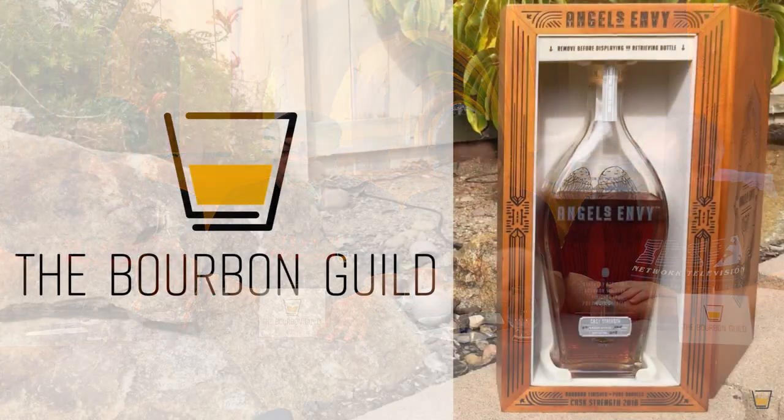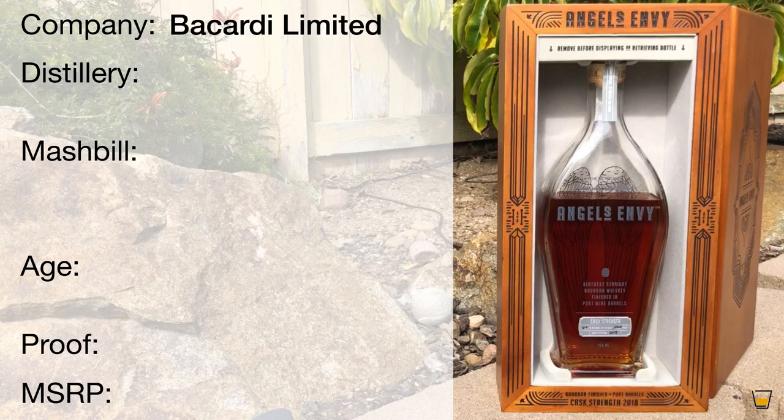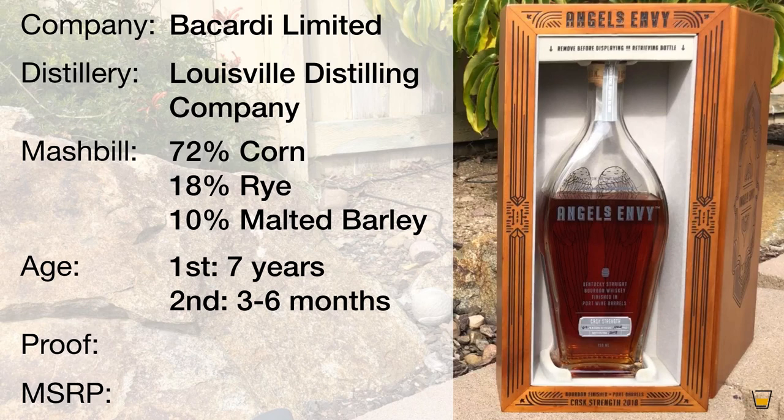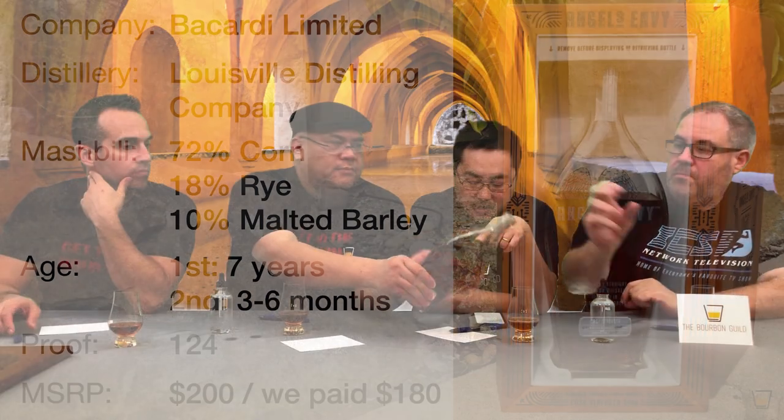They really brought the second maturation into the mainstream. A lot of people didn't know about it in the beginning, and then it slowly came into bars and became the standard. This is Louisville Distilling Company — 72% corn, 18% rye, 10% malted barley — finished in 60-gallon ruby port barrels made from French oak imported from Portugal. First age is up to about seven years; second finish is anywhere between three to six months, though it used to be around two years. The master distillers set aside the crème de la crème of barrels just for this release.